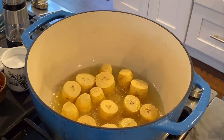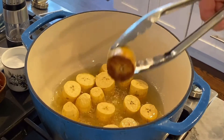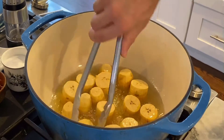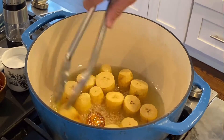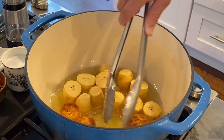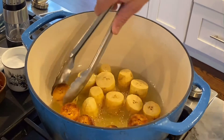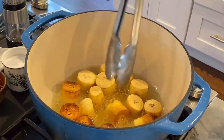All right, it's been about four minutes or so. They started browning up a little bit, so I'm just going to flip them and let them go another few minutes and they should be cooked through. The next step is to smash them, which we'll do next.